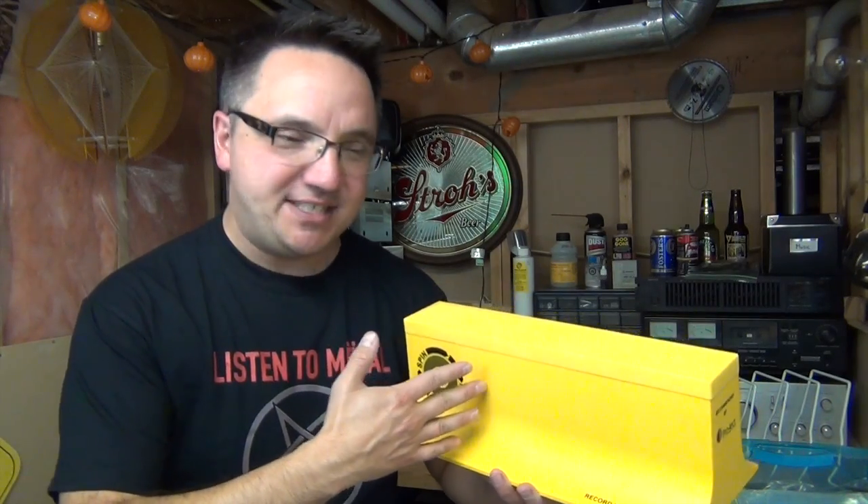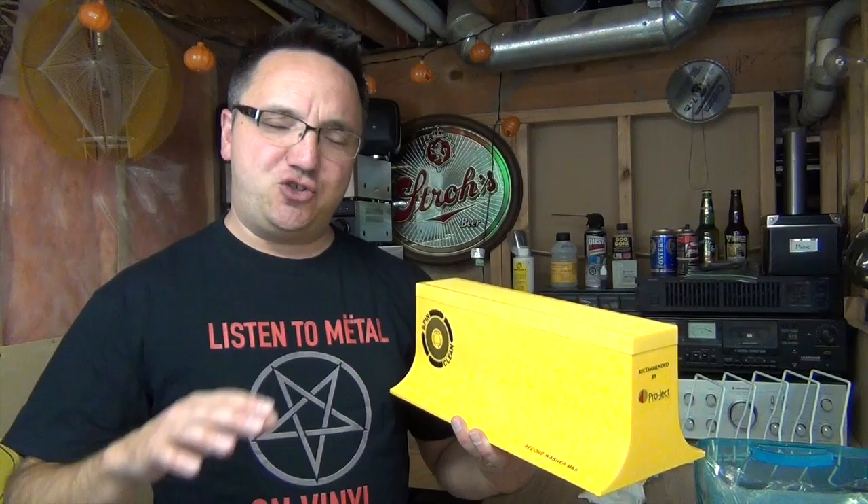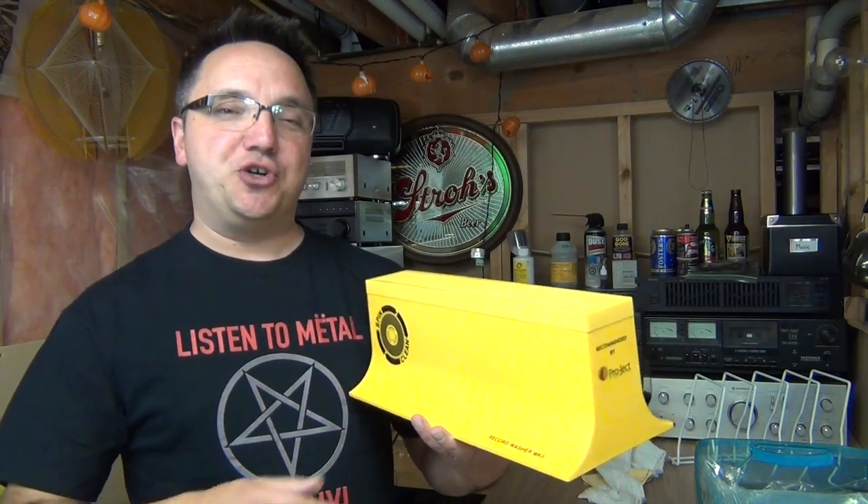Personally, I love mine. But in certain circumstances, it really doesn't make sense to use the SpinClean if you're just cleaning one or two or three records, because you have to make a whole batch of fluid every time you use it. According to SpinClean, one batch of fluid should be able to clean 20 to 50 records, but it really depends on how dirty your records are. For me, I found it can easily clean 20 to 30 records, and that's how many we're doing today.